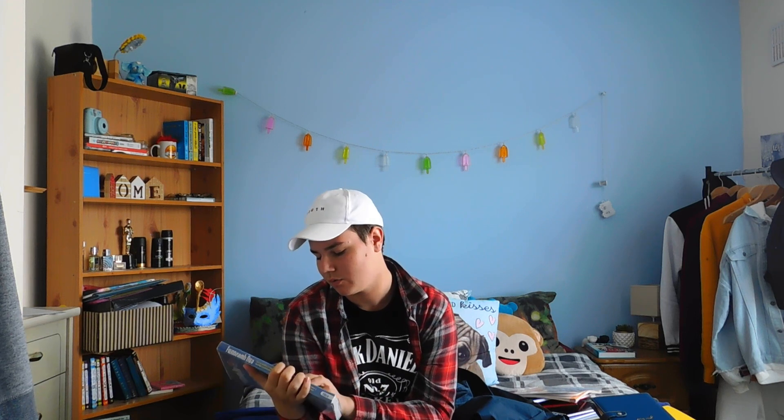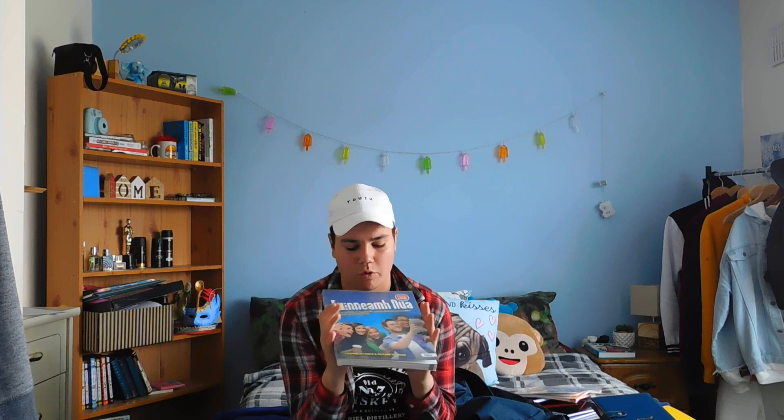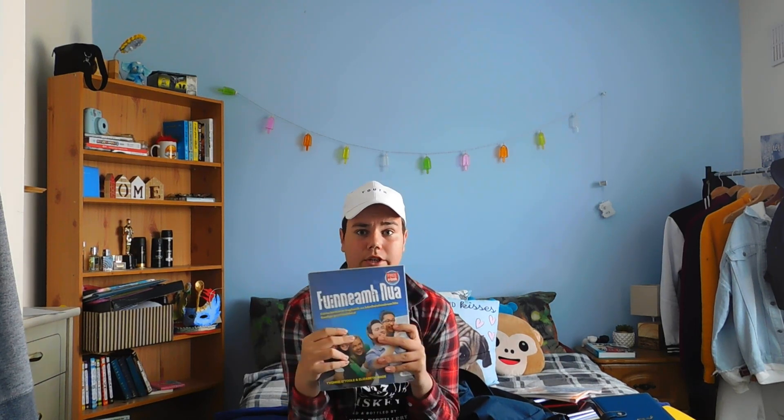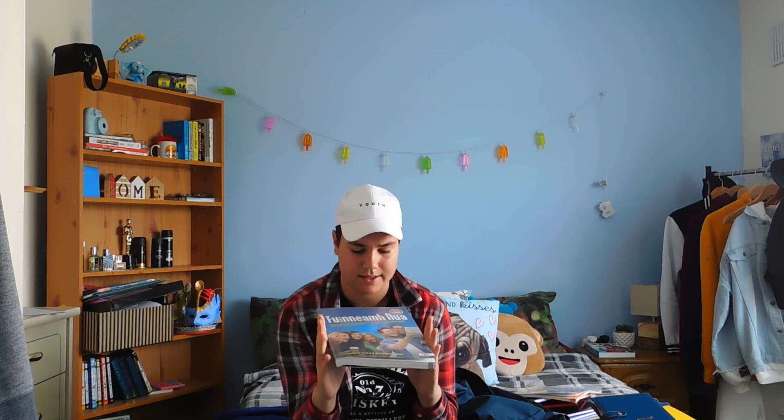Next thing is Irish - and I don't want to do anything with this book. I don't want to go near it. The only good thing is that it's brand new and I'm the first person to use it. It says 'Fuinneamh Nua' which translates to 'New Energy' - and I'm like, what kind of new energy is this book giving us? I'm not really that good at Irish, but props to people who know their Irish.